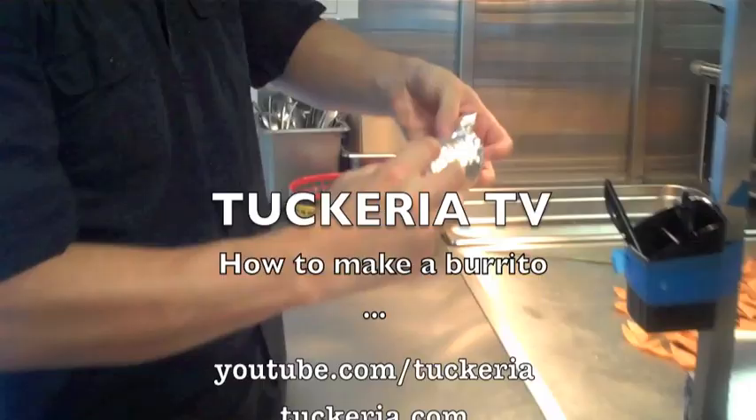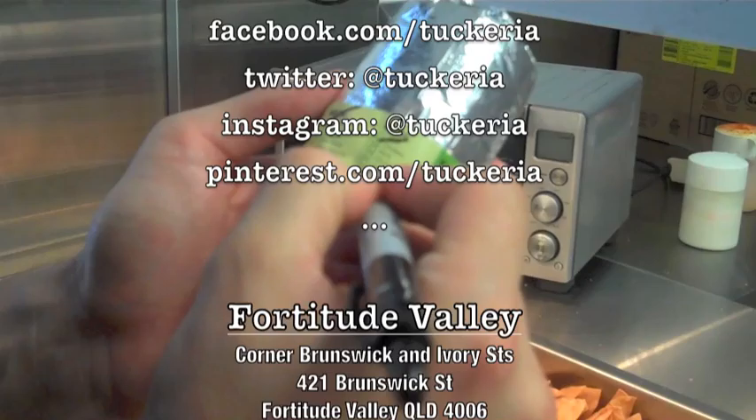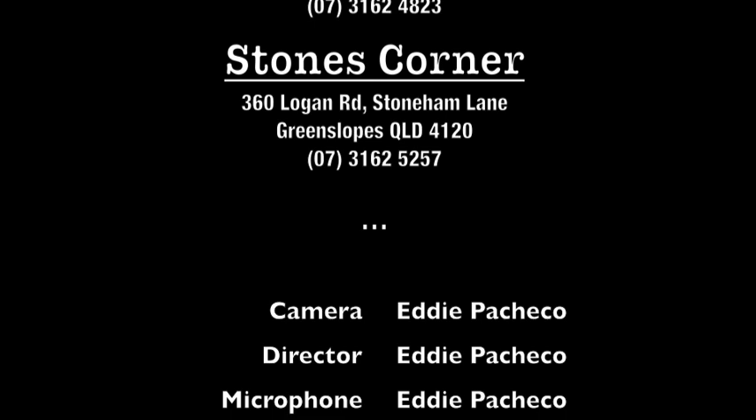Thanks so much for watching our video today. Don't forget to check out our YouTube channel, youtube.com/taqueria, for more videos on how to make delicious Mexican food at home. And if you'd like to see how the professionals do it, visit our restaurants — one in Fortitude Valley and the other in Stone's Corner. See you soon.